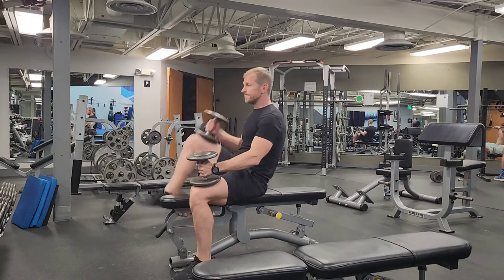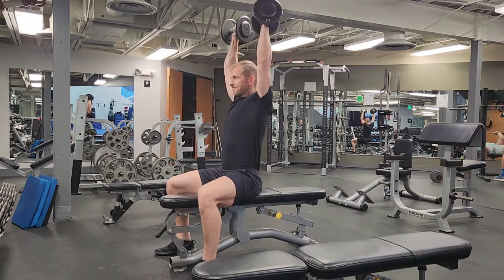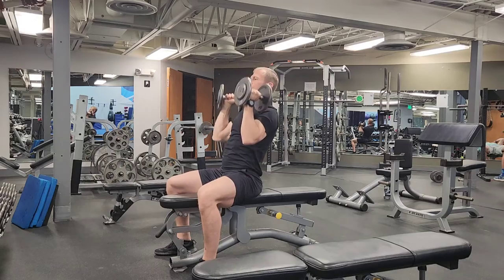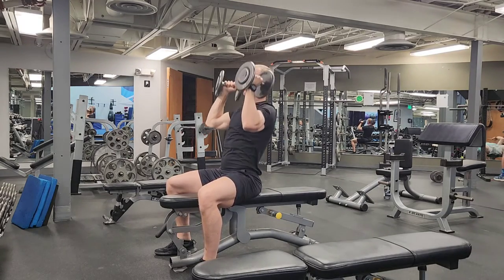This is with no back support on the bench, so you're going to sit down with the dumbbells on the knees, hoist one up, hoist the other up. Elbows are in front at the bottom, and they're going to fly out to the side as you press up overhead, so the dumbbells are turning 90 degrees.